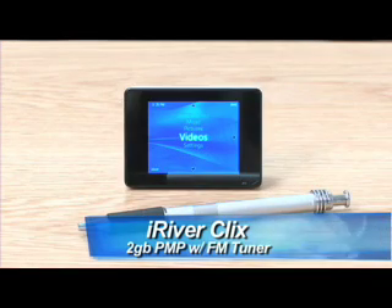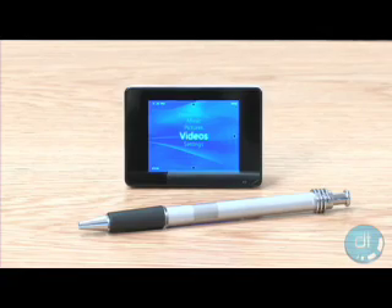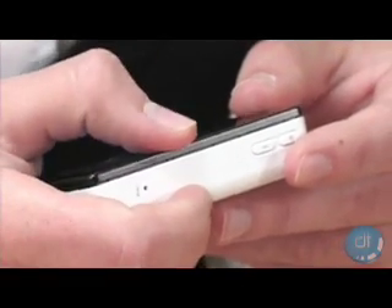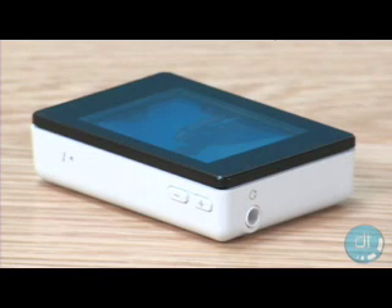If you take a close look at the iRiver Clix, you will notice that it looks like it's missing buttons on the front of the unit. That's because the controls are built into the screen itself. Simply press the side of the screen to navigate the player's menu system. You still have your typical volume and power buttons located on the side for easy use.